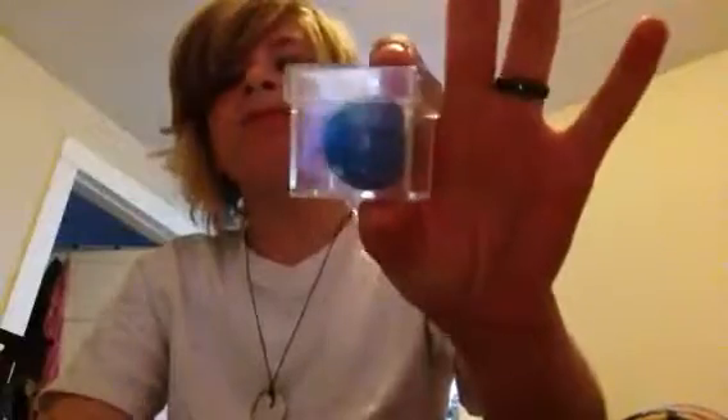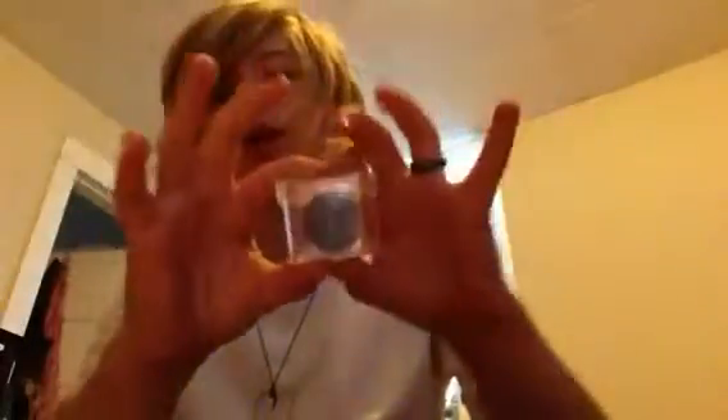Hey guys, what's up? And today, it's trick 62, by the way. We're doing another magic trick. It's a magic prop called the Disintegration Chamber. You've probably seen it on Amazon.